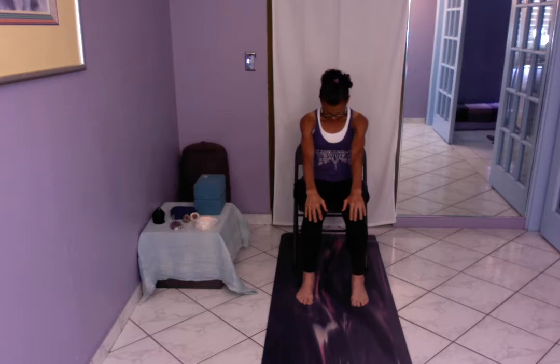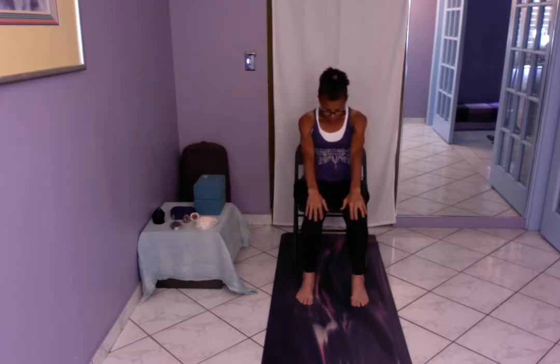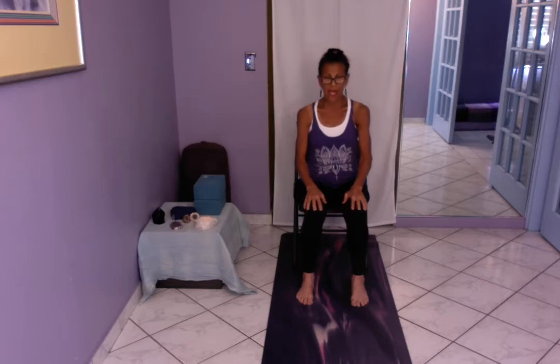Breathing in yoga is done in and out through the nose if possible; if not, in and out through the mouth, of course. Do one more of each. You want to move slowly, not quickly, and you can make the movements as small or as large as you need.